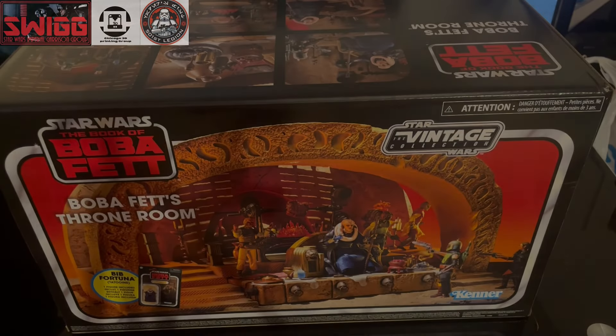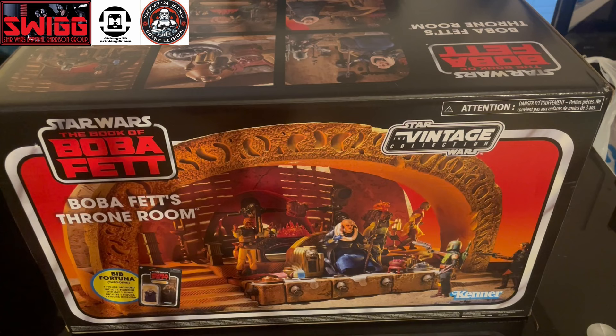Hey folks, it's Masterpiece, and I finally got my hands on the Boba Fett throne room. If this is your first time on the channel, welcome. I do a lot of vintage collection reviews. Sometimes I'll do Black Series and the occasional Hot Toys. Hot Toys is another line that I'm trying to get into right now. Please consider subscribing, liking this video, sharing it with a friend — we're going to check this out and get right into it.